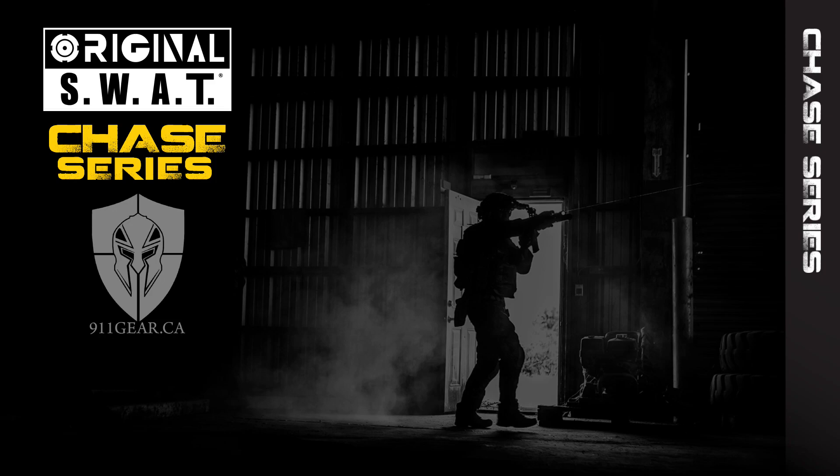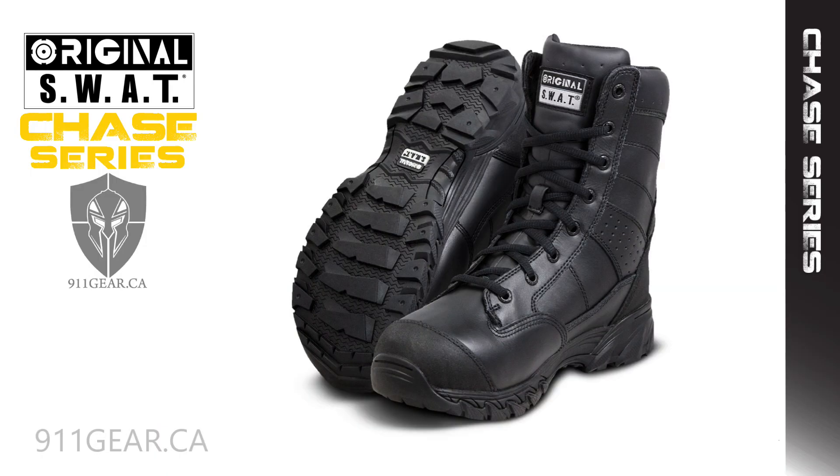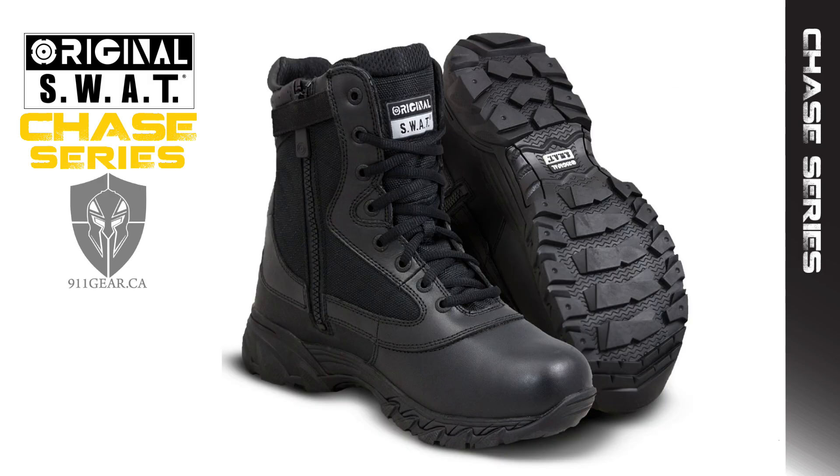This is the fourth part in a series of videos outlining the different models of original SWAT tactical boots available at 911gear.ca. The Chase series consists of two models: the original SWAT 1320 Chase 9-inch waterproof and the 1396 Chase 9-inch waterproof side zip.